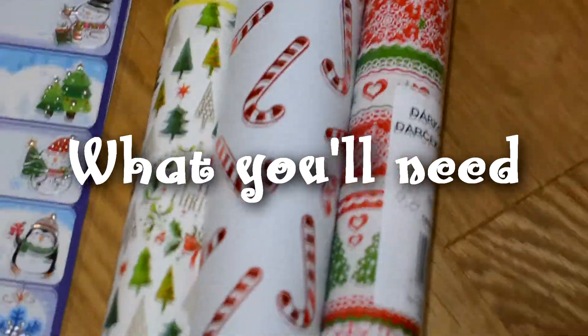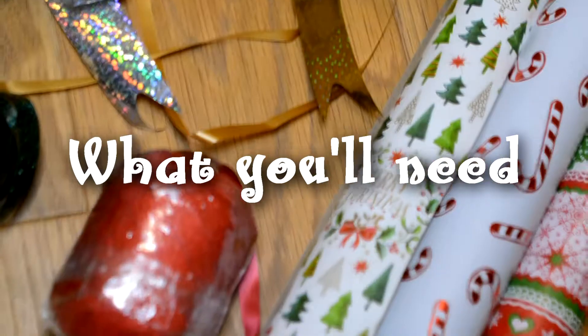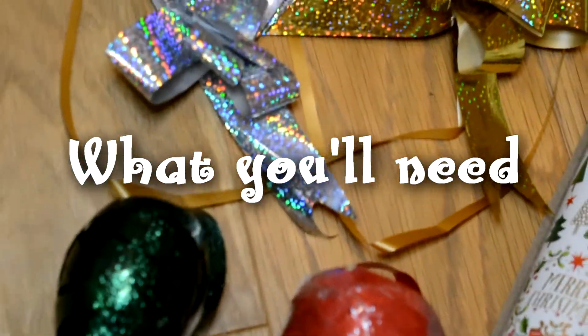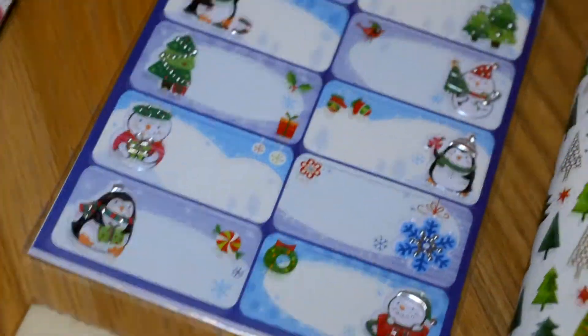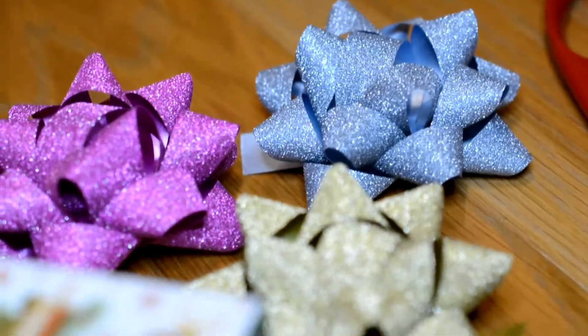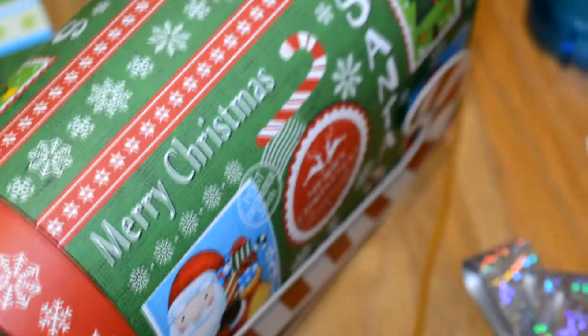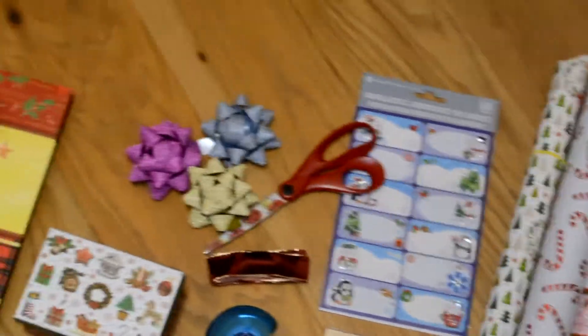So first you're obviously gonna need some wrapping paper, then some ribbon, name tags, bows, and scissors, and some boxes, and some bags. You may not need all of it, but that's what I'm gonna be using, so just so you know.